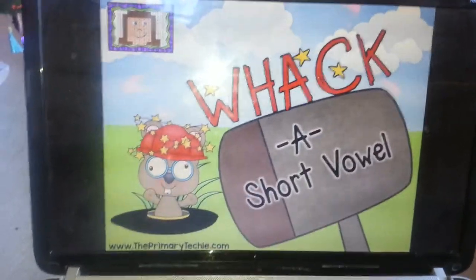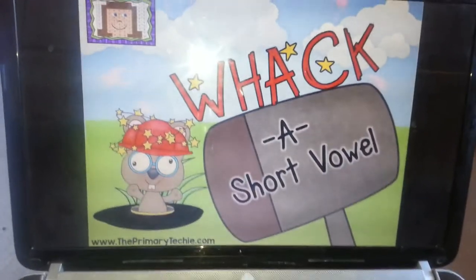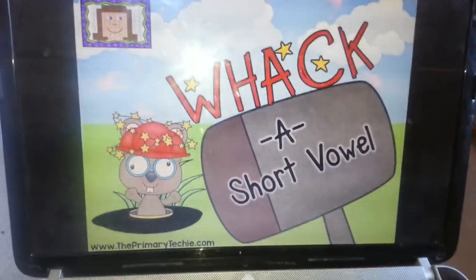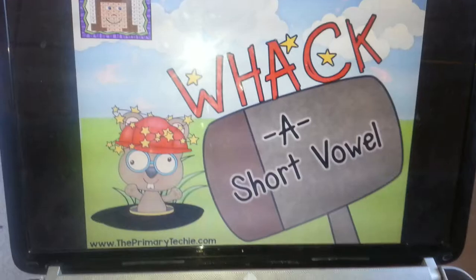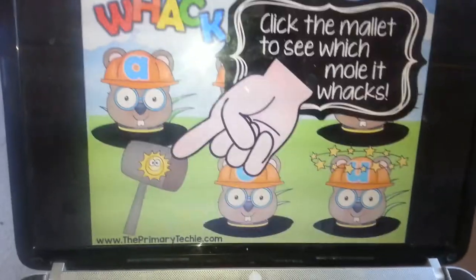Hi everyone, this is Autumn from The Primary Techie. I just wanted to show you my new Whack-A-Mole set. This is Whack-A-Short Vowel. It's included in a kindergarten and first grade bundle. I'm also working on a second grade bundle that will be coming out soon.